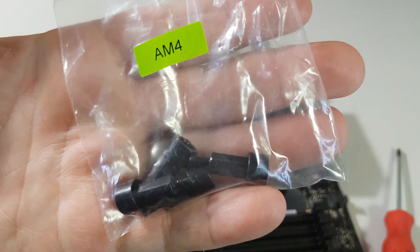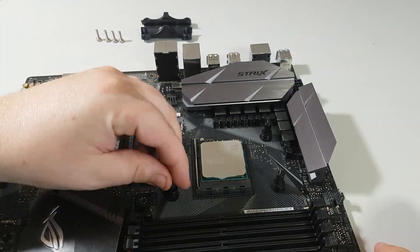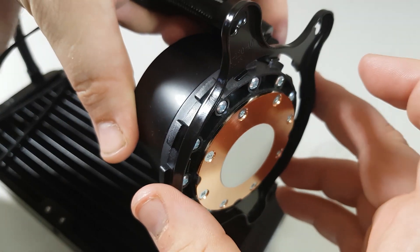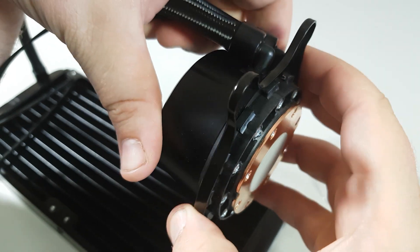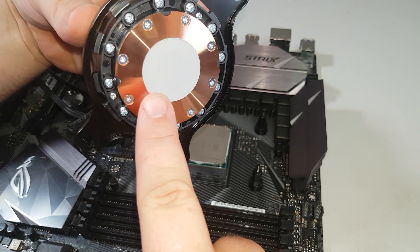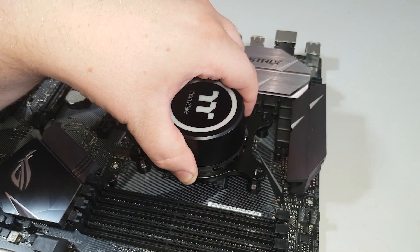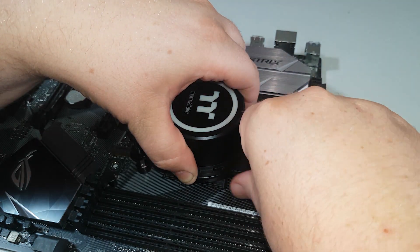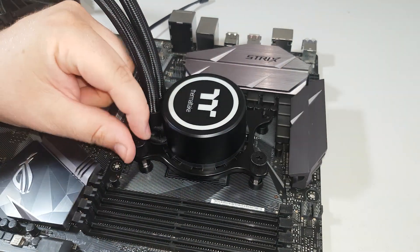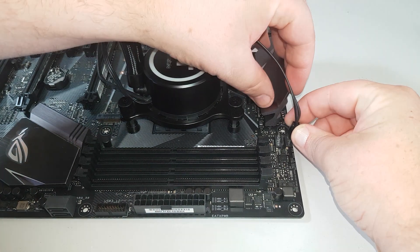Next, take the bag of screws labelled AM4 and secure these onto the existing bracket base screws — hand tight only so as not to damage the board. For the block itself, take the bracket, slide it over the grooves, and it simply twists and locks into place. On the base plate it comes with a pre-applied thermal pad that goes in direct contact with the IHS of the CPU — you can remove this and use your own paste if desired. Screw the whole block into place, again hand tight. Once secure, connect the pump connector to the correct pump header on the motherboard.